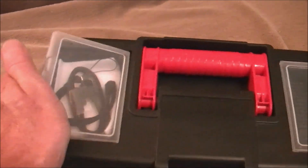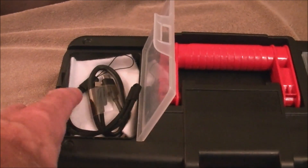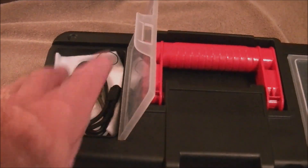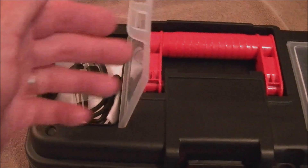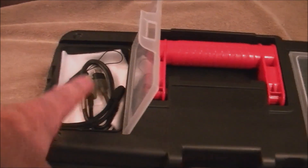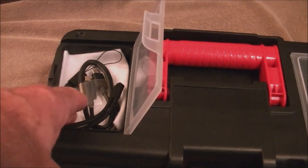I like the two top side compartments. I lined them with white felt that you can also get at Walmart for very cheap. So you can see what's in these compartments when the lids are closed — you can inventory what's in here much easier because of the contrast between the black of the accessories and the white of the felt.